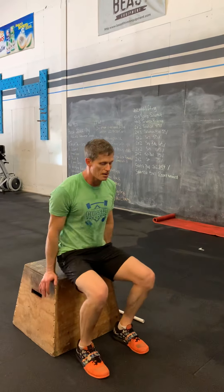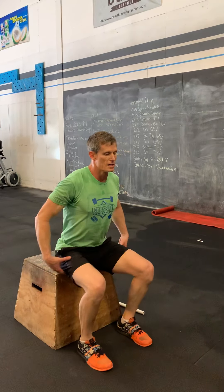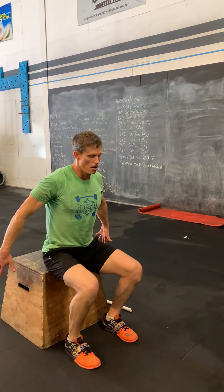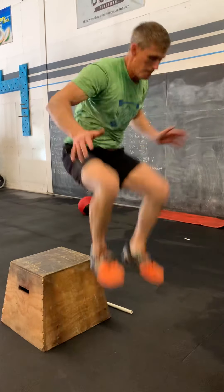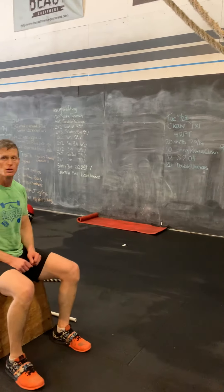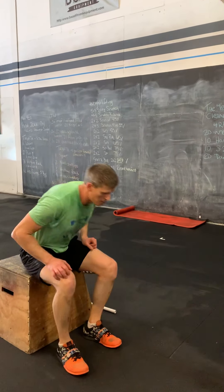For the seated tuck jump, I'm going to sit down, wind everything up ready to jump, then bring the arms forward as I jump and tuck into that tuck jump. We'll do eight of those and then move into the single leg bridge.